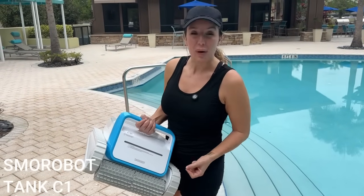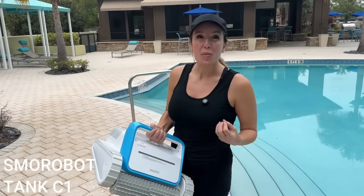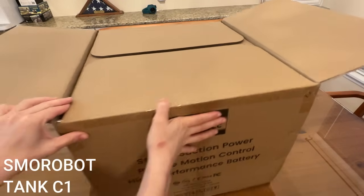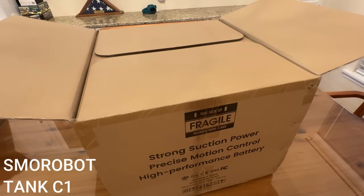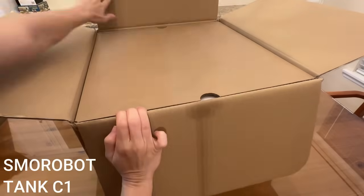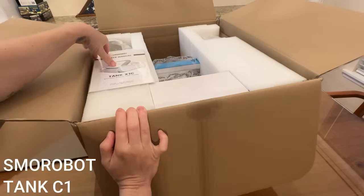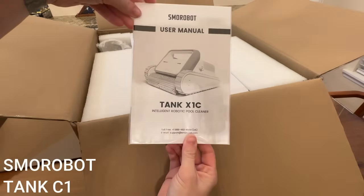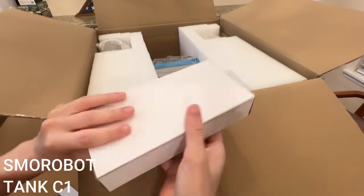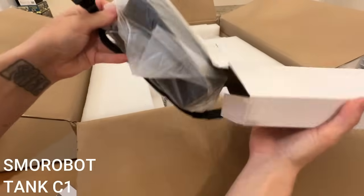Now for the unboxing portion of the video — we're unboxing the Smorobot Tank X1C. This is new and improved, offering the same quality and excellence you expect from Smorobot with a few cool additions. Right up top we've got the user manual, which tells you everything you need to know about this intelligent robotic pool cleaner. And it looks like we've got a battery and charger in here — yep, charger right here.